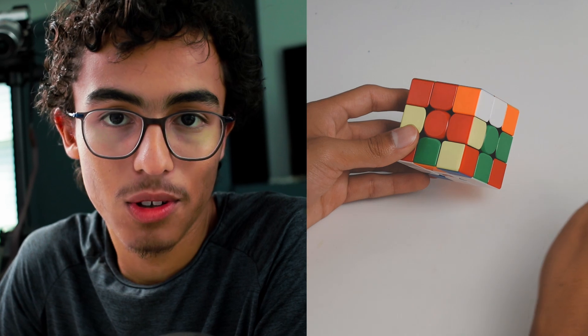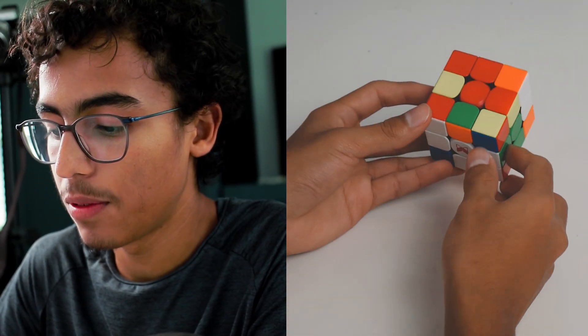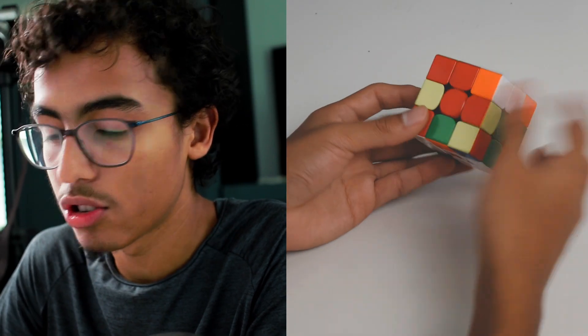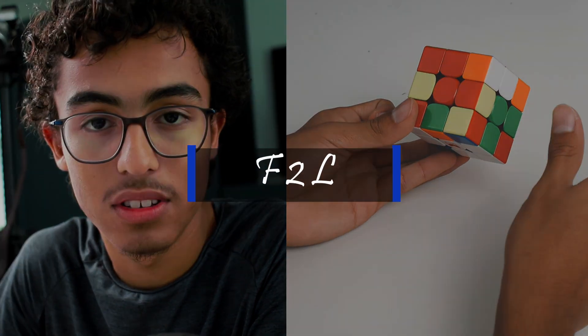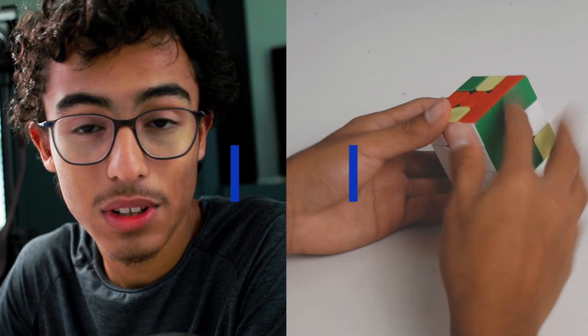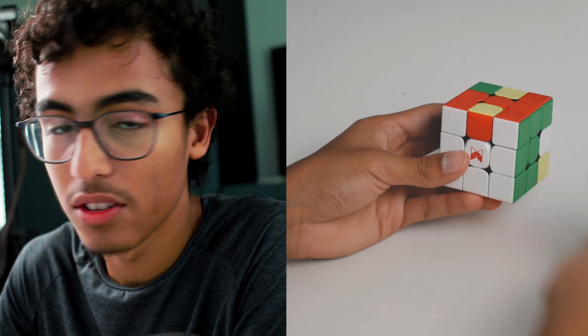Cross Minus One is actually very simple and it might even be easier than normal cross. All you have to do is make an arrow — make sure it's pointing away from you so you have the open slot facing you. Just try not to rotate, and wide U moves are actually very helpful during this step. When doing F2L, you want to make sure you have the open slot facing you; it makes it easier and more rotationless.